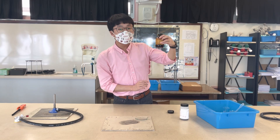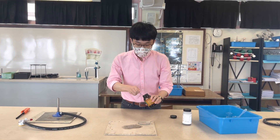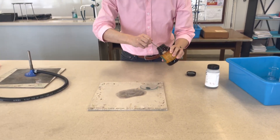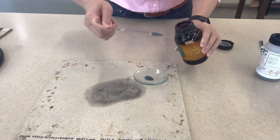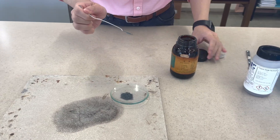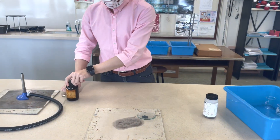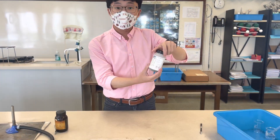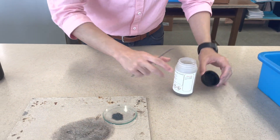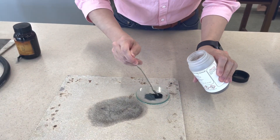This one is the zinc metal — zinc powder — and we are going to obtain about one or two spatulas of zinc powder. Observe the color: it is gray. And right now I also have copper(II) oxide here. Observe the color of copper(II) oxide — it is black.